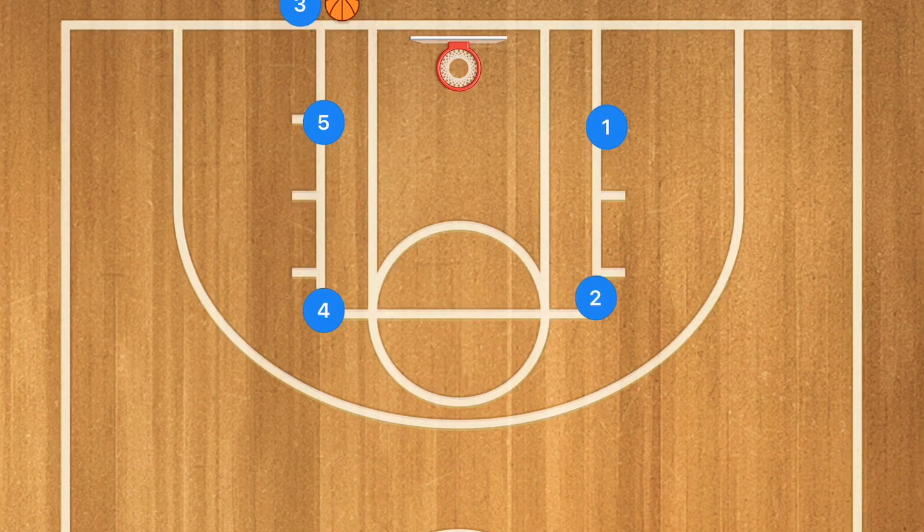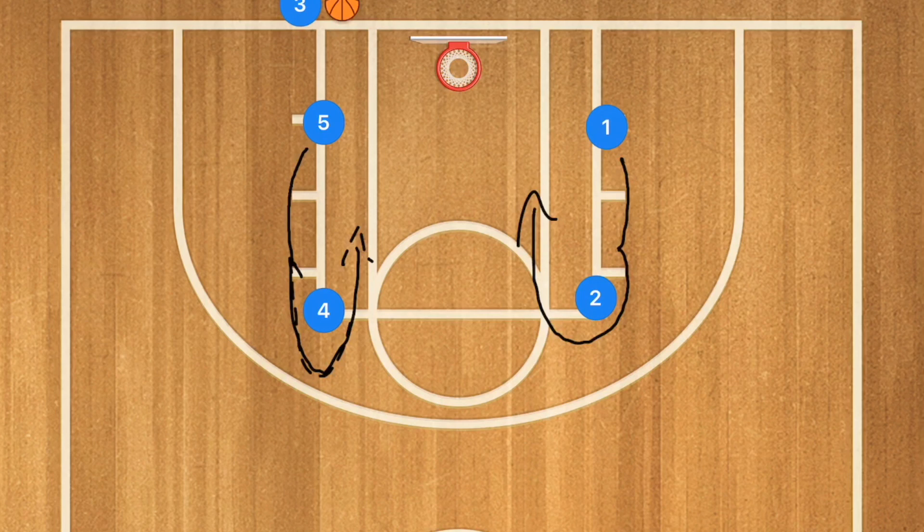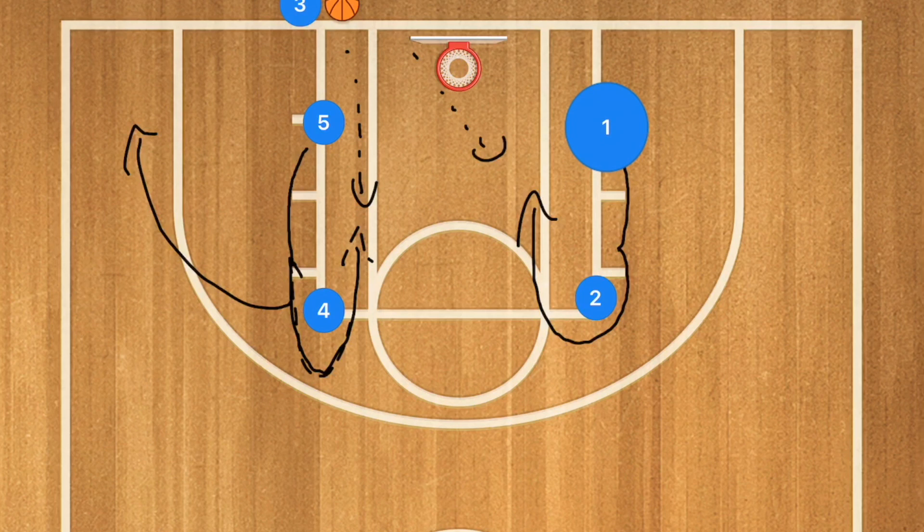You can run the exact same play in the opposite direction — have player five and player one acting like they're about to set the screen, but instead they loop back around players four and two and attack the basket. This gives player three multiple options to inbound the ball. Player four can sprint out to the corner after the screen and player two can sprint out as safety, again giving us four options for this inbounds.